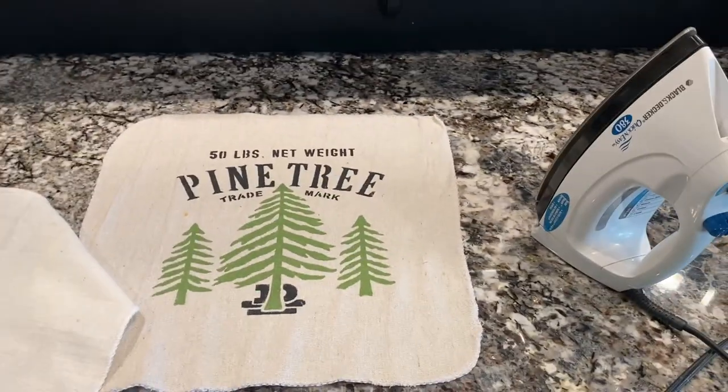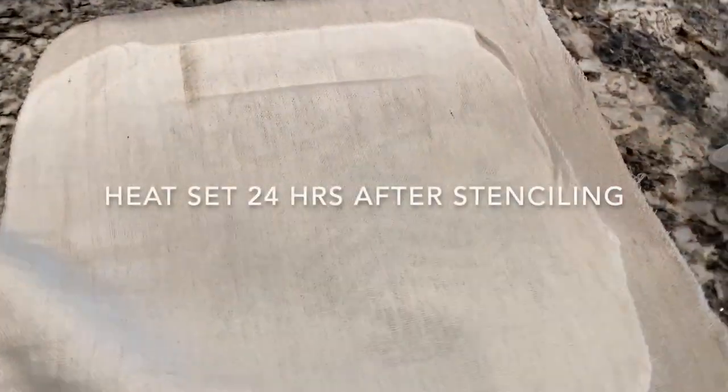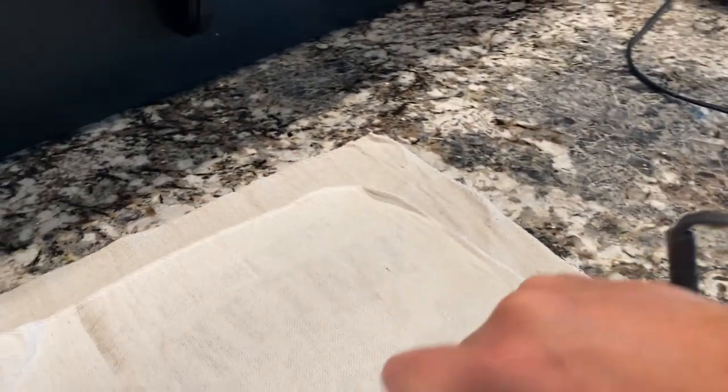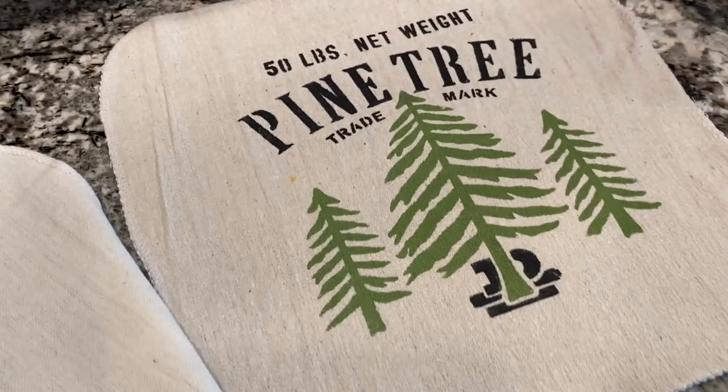So now we need to start assembling our pillow. The first step is going to be to heat set the paint. Ideally you've waited 24 hours after your stenciling, and you use a hot dry iron to heat set the paint. Be sure not to use any steam or you will reactivate and smear the paint.